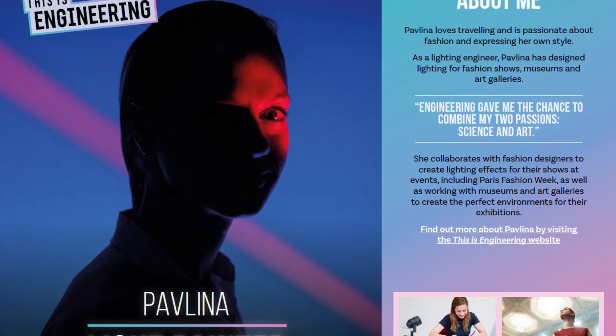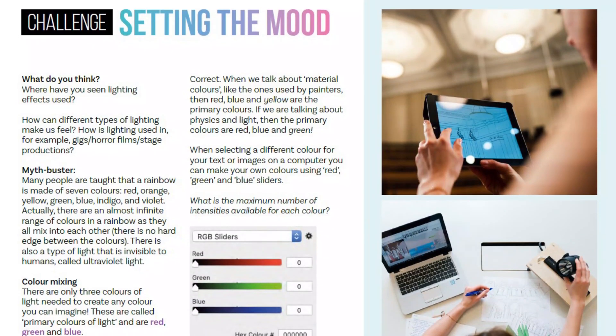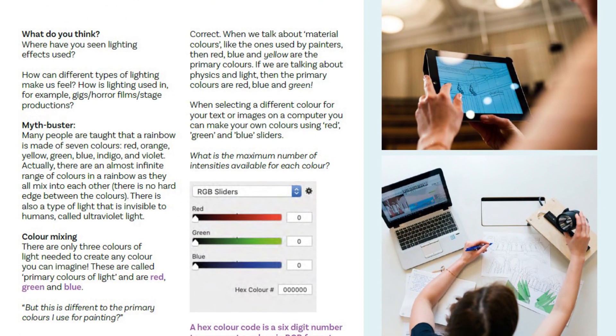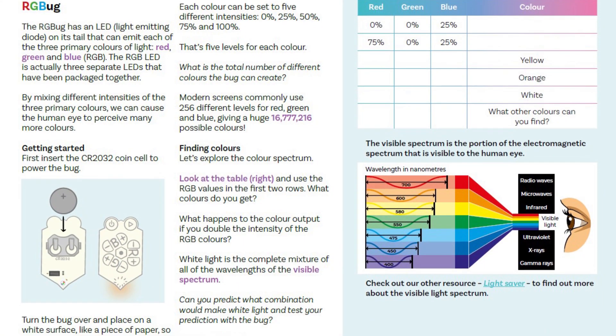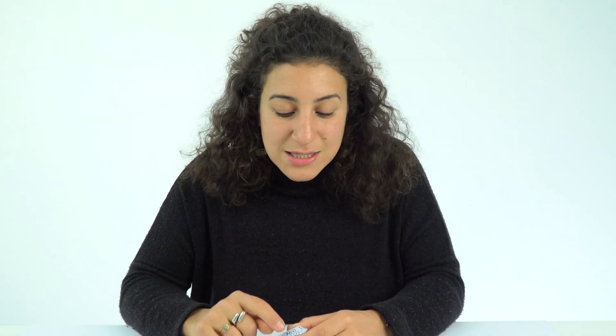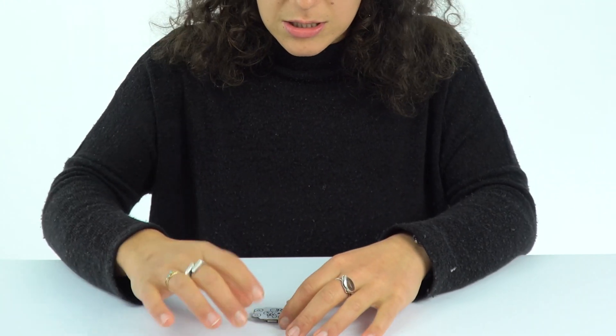Next we have Pavlina, a light engineer who designs lighting for fashion shows, museums, and art galleries. A large part of Pavlina's work is understanding how light affects people's mood, what light does to a space, and what different light intensities are needed for different colours. We're going to look at red, green, and blue — the primary colours of light.